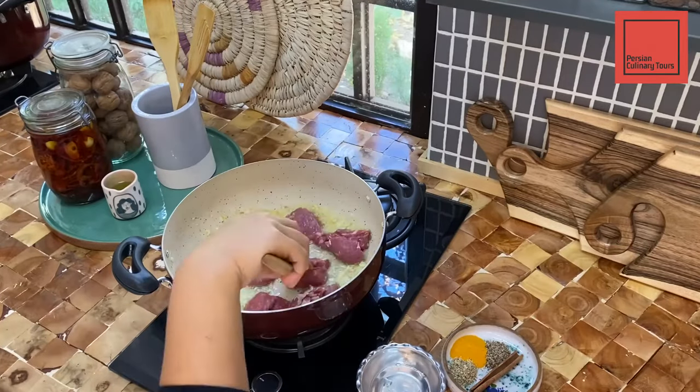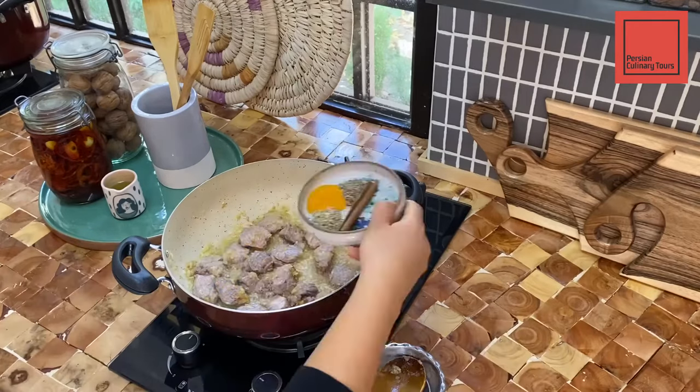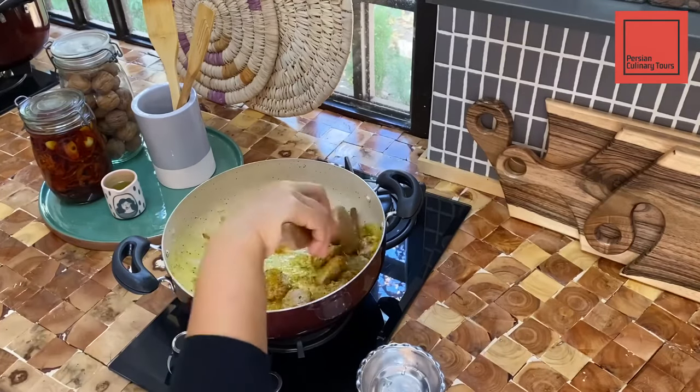Add the diced lamb and cook it until brown on both sides. Add turmeric, black pepper, crushed coriander seeds, and the cinnamon stick to your mixture.